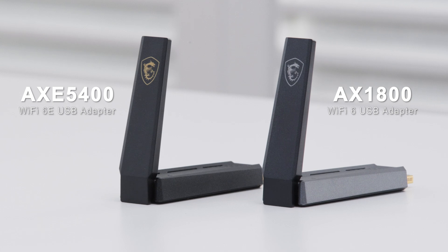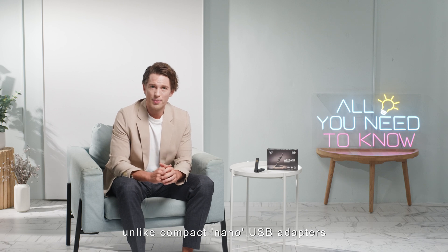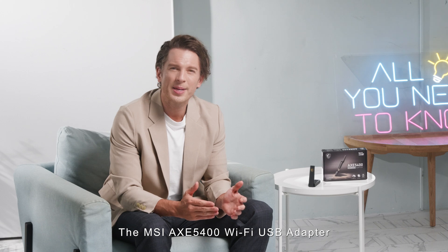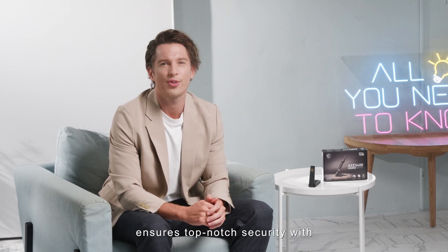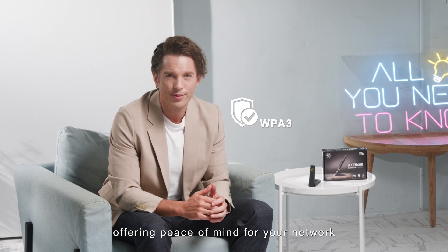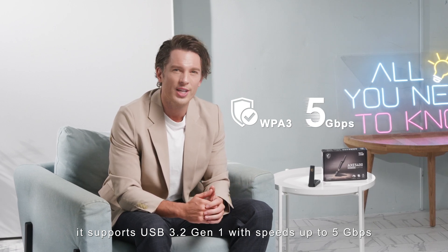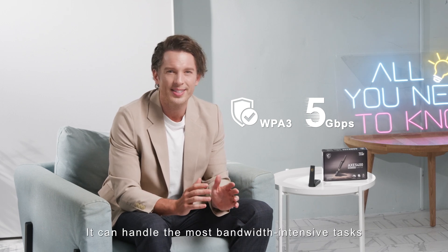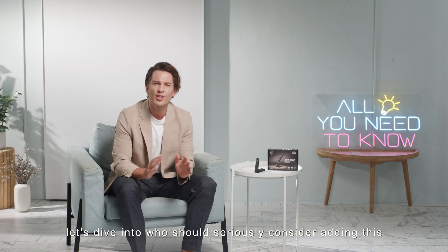The foldable external antenna takes your wireless experience to the next level, striking a balance between performance and portability — unlike compact nano USB adapters that often face connectivity issues. On security, the MSI AXE 5400 Wi-Fi USB adapter ensures top-notch protection with WPA3 encryption, offering peace of mind for your network. It also supports USB 3.2 Gen 1 with speeds up to 5 gigabits per second — four times its previous generation — handling the most bandwidth-intensive tasks effortlessly.